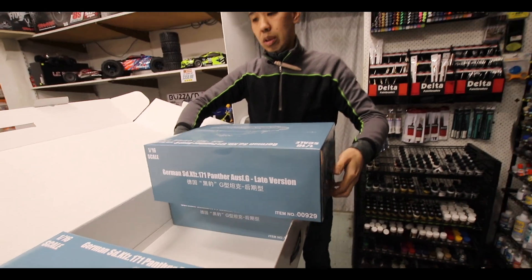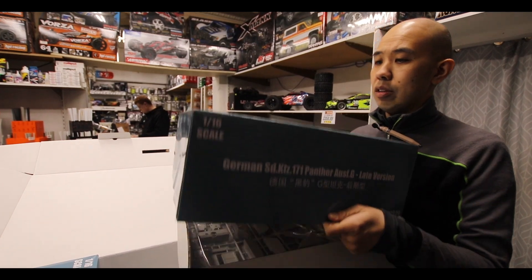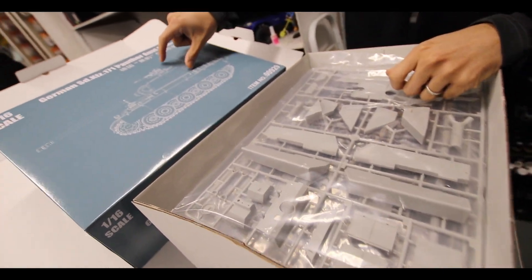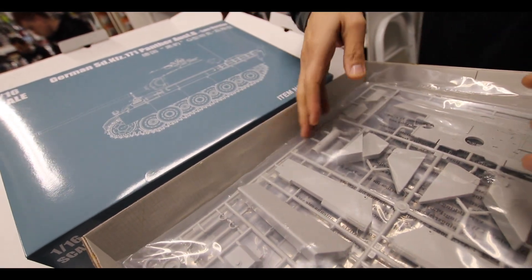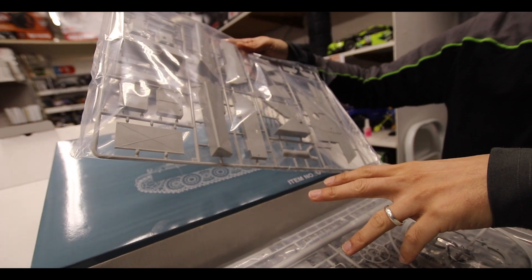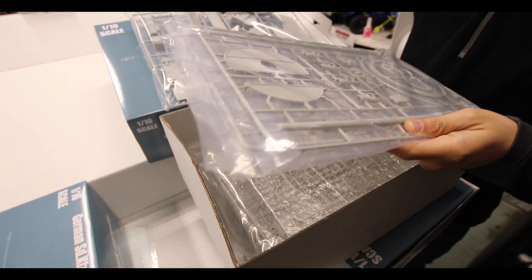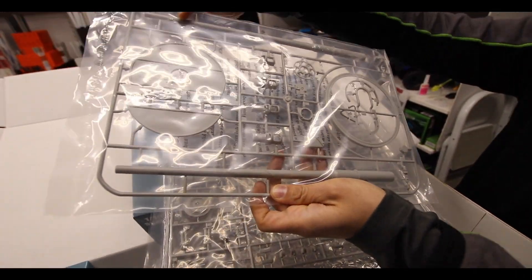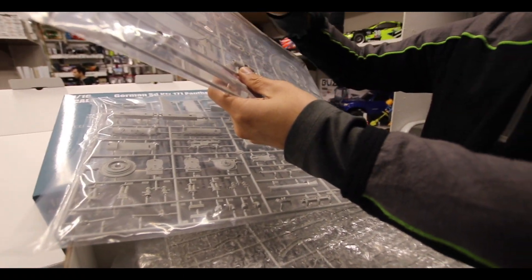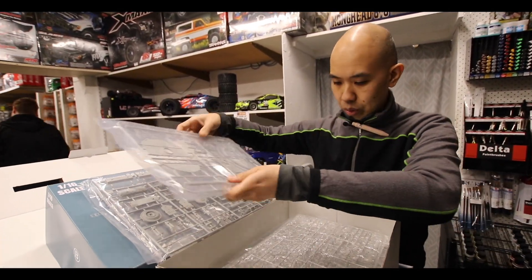We've got another two big boxes, and as you can imagine these are just going to be full of all the internal stuff. This version was using infrared viewing so they could actually see where the enemy were. Because they only had one, it relied on the commander to tell everyone else where to go — quite technologically advanced. We've also got fuel tanks, more internal parts, and parts of the guns. Interestingly, this one has the aluminium barrel but it's also included as a plastic item, so you've got choices.